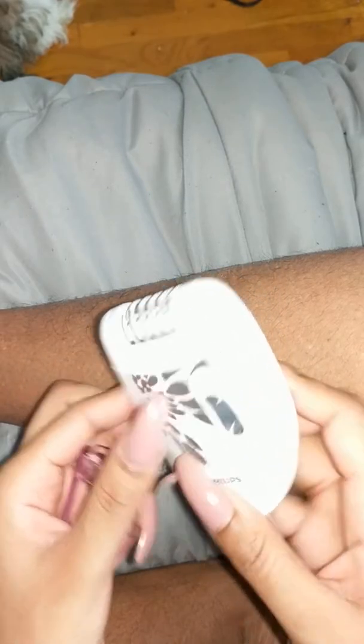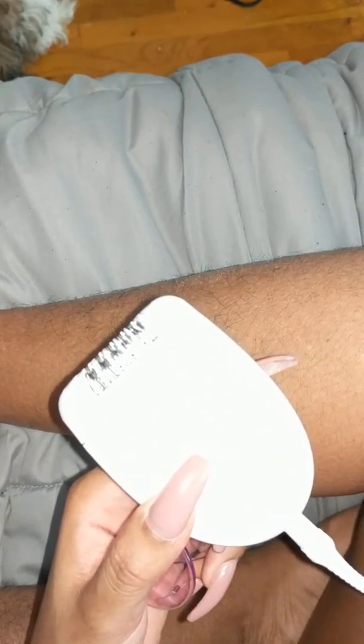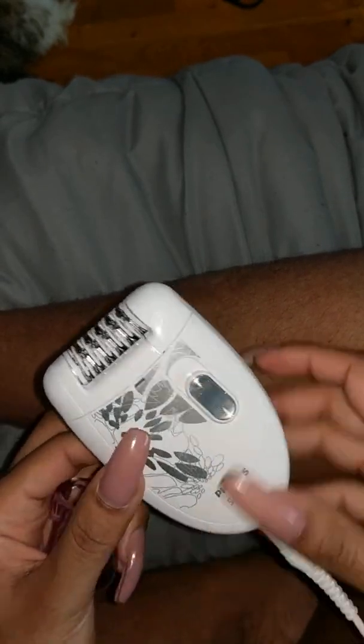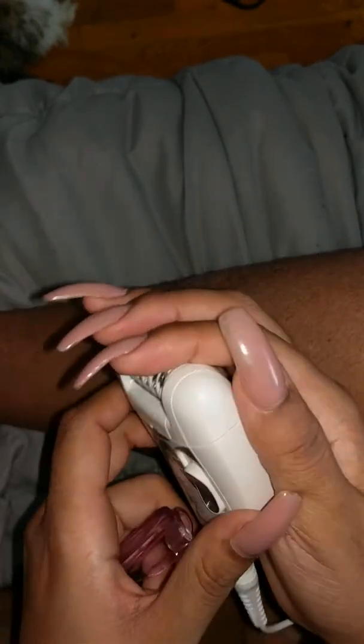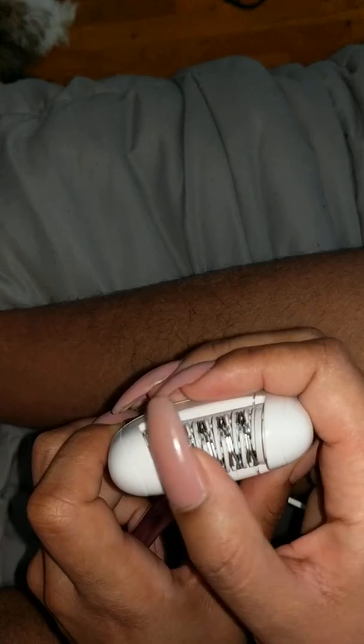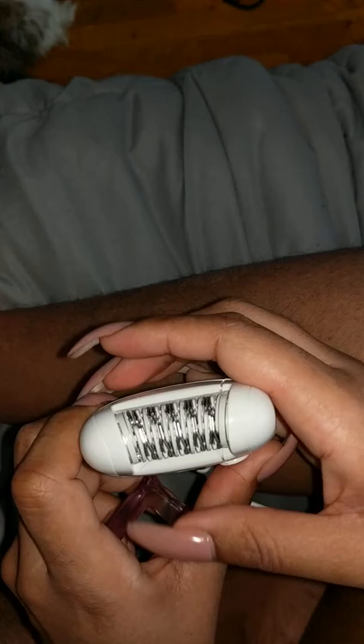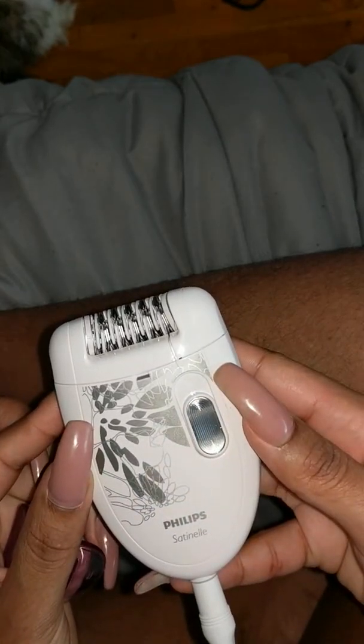I purchased a low-end Philips set. It was about $23 on Amazon. This is what it looks like — it's a small unit, fits in the palm of your hand.